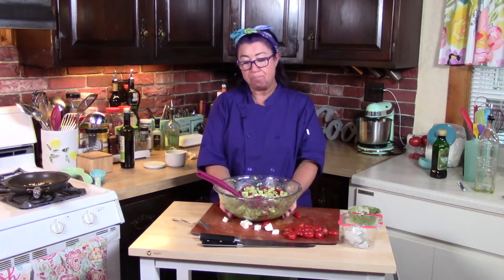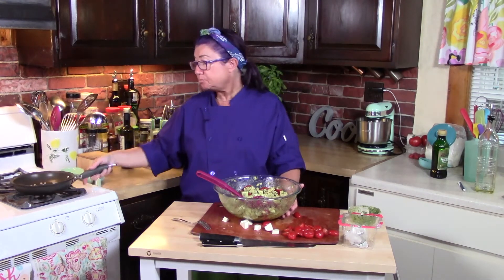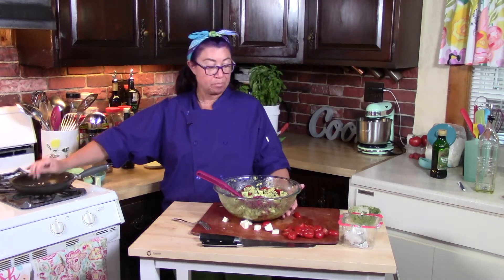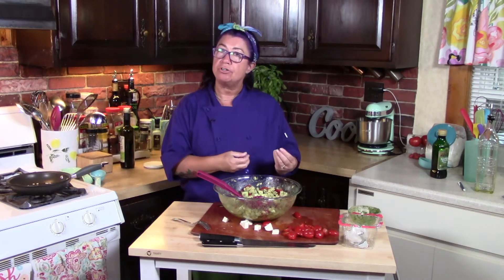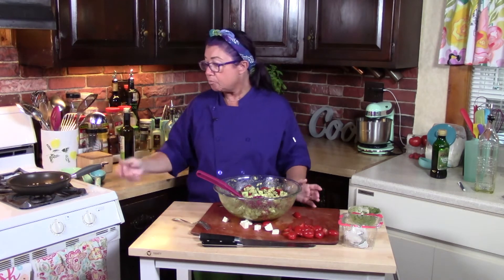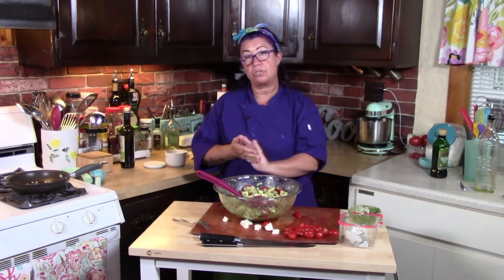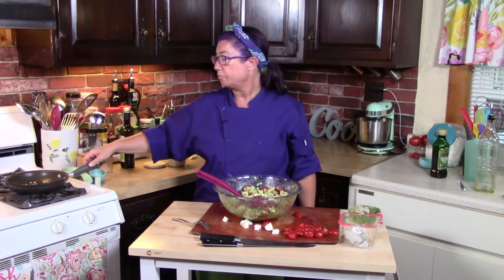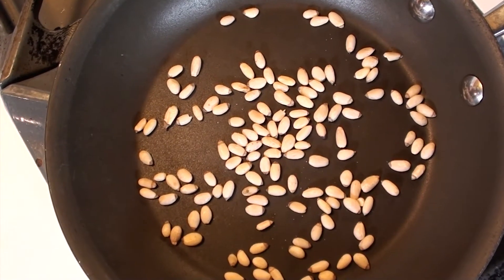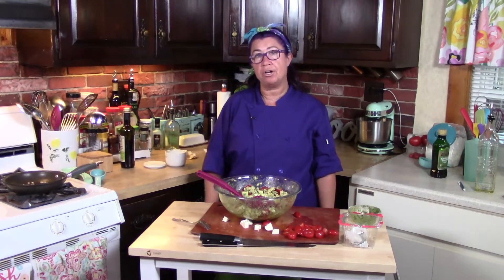Now when you plate this up, I have one little trick for you. In this pan I have some fresh pine nuts. Now there are pine nuts in my pesto, so just for texture and a little crunch, I'm going to turn on my stove and on medium heat I'm going to toast the pine nuts. It's not going to take long — probably just a couple minutes. You'll smell it, they'll smell nutty. And we're going to garnish with that.